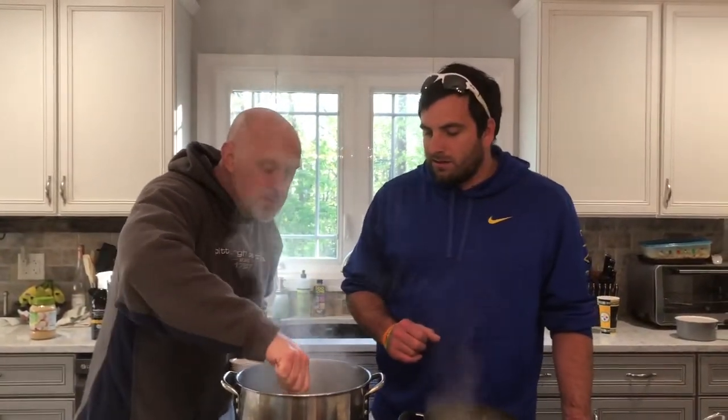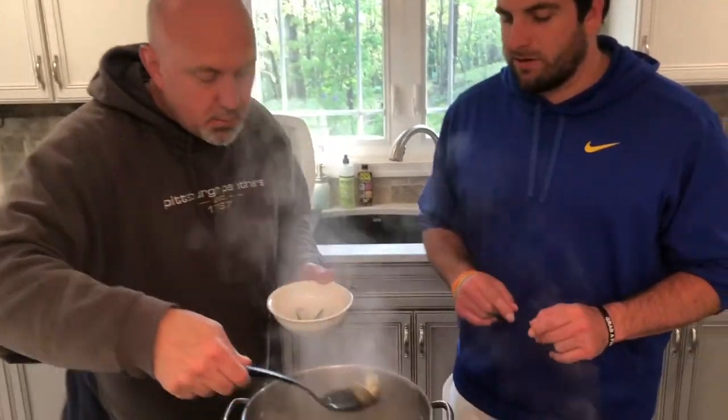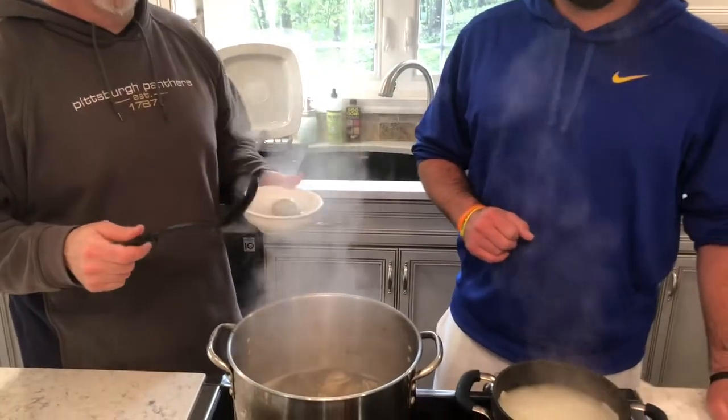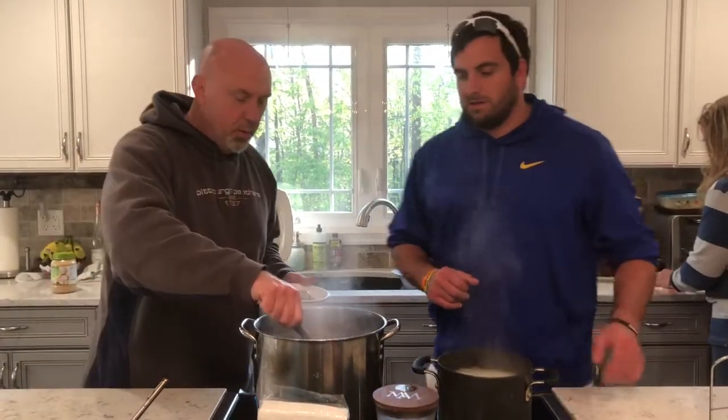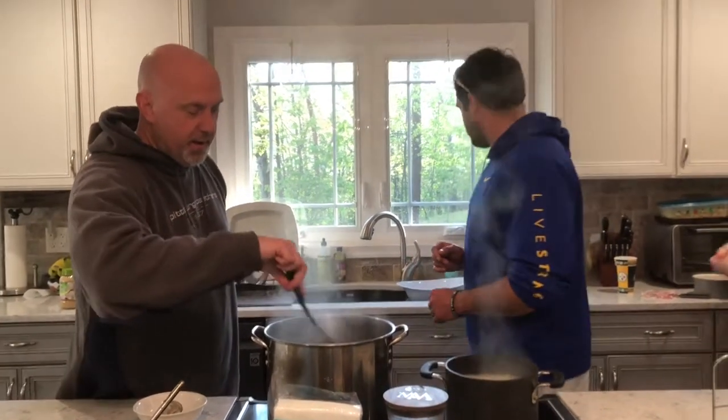Back on Cooking with Coaches — the clams have started to spread, which is exactly what we're looking for. Once they spread apart they are good to go. We're going to put them in a bowl, get some melted butter ready to dip them in. We're going to dump the whole pot — you can save some of the cooking juice to dip Italian bread into it, but today we're just going to get all the clams ready to go.